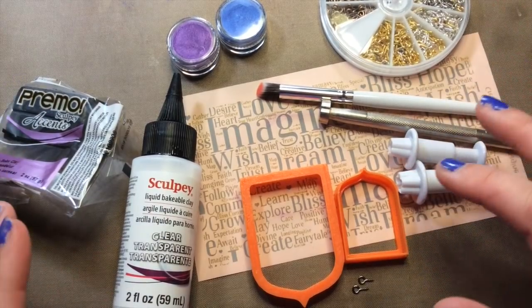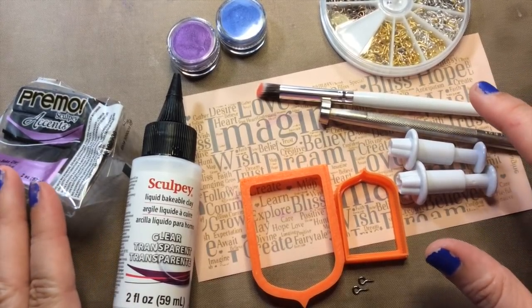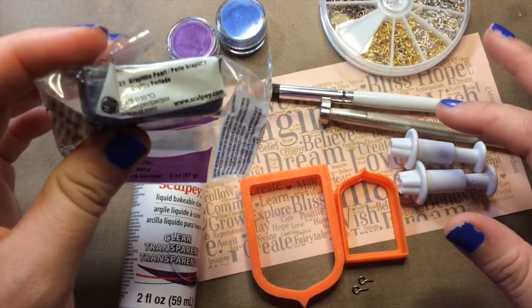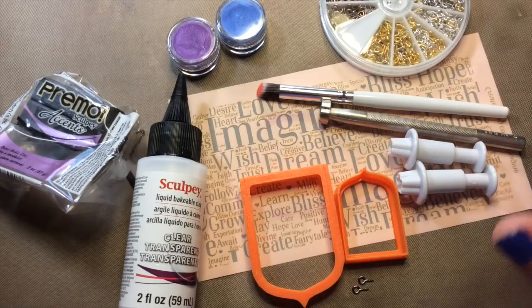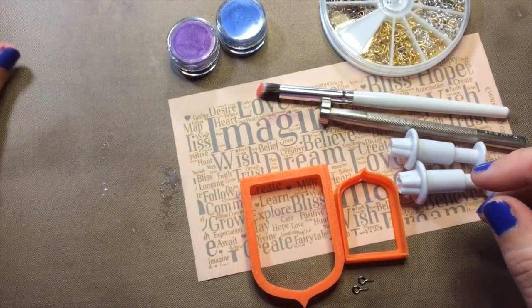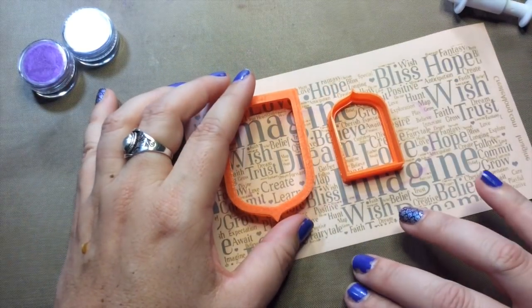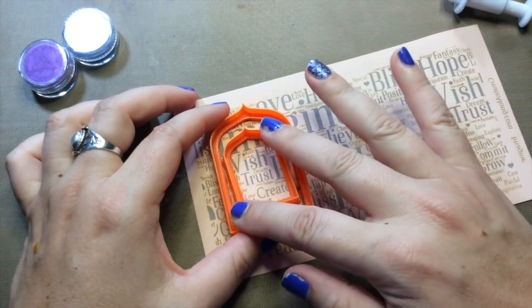I'm going to use a whole bunch of stuff to make this little project, but you can always feel totally free to do this however you like. I'm using Primo Accents clay in my favorite color — graphite pearl — a dark, beautiful, sort of gunmetal metallic, and a couple other colors. I'll also use some liquid clear bakeable to seal my powders, and I've got these little eye screws for hanging. I'm going to make this in the shape of a shrine using the arch shrine set that makes a graduated shape.